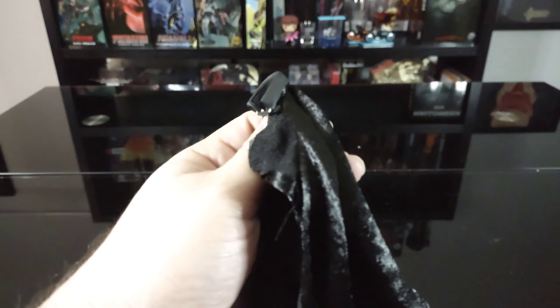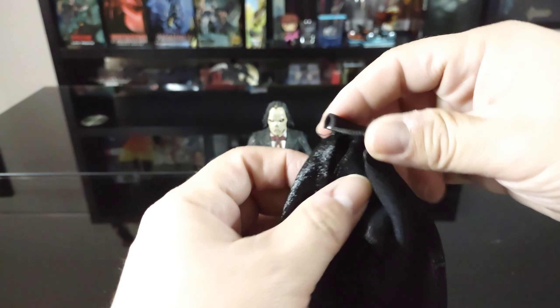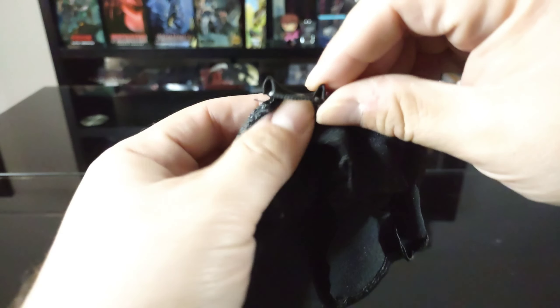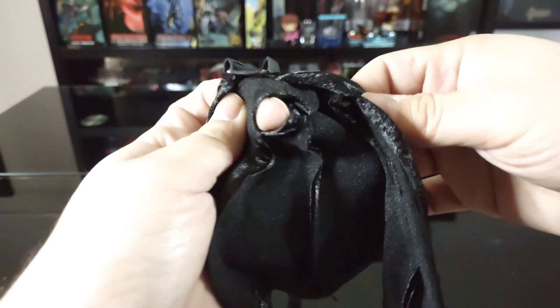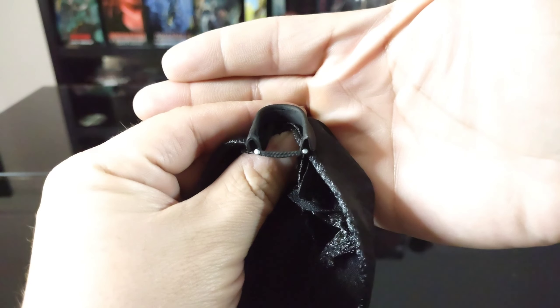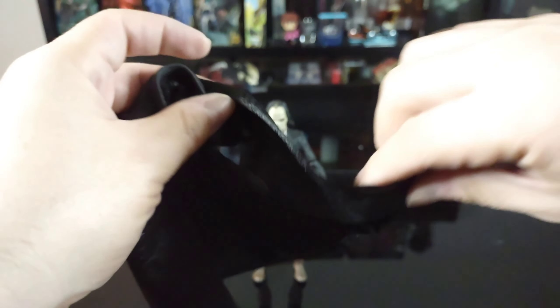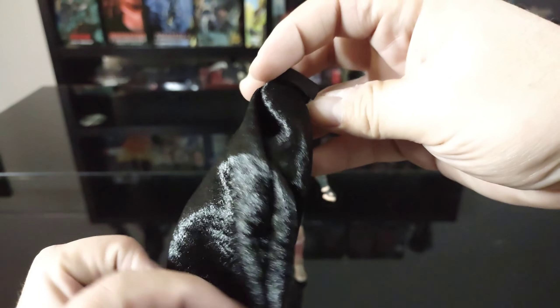Next, he comes with a soft goods cape, which is really impressive. It has a hard plastic section at the top so it sits well around the neck — you'd need to pull the head off to put it on. There are holes for both arms on either side. It has a velvety, velvet-type look that I really dig. There are little pins at the front, and it has internal wiring so you can pose it as if it's flowing, which is a really cool feature.